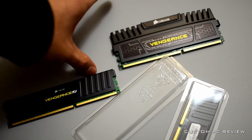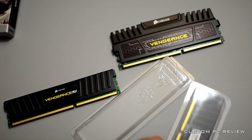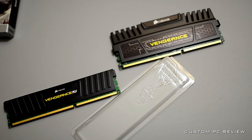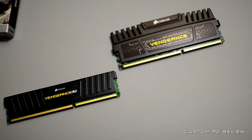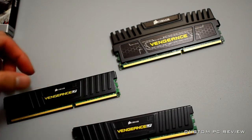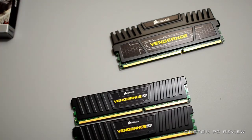The top of the heatsink is open here, so you can install pretty much any cooler on the market and it would fit. I'm going to take out the memory from the second box to show you what it looks like. You'll notice the PCB is green, which is not a problem.